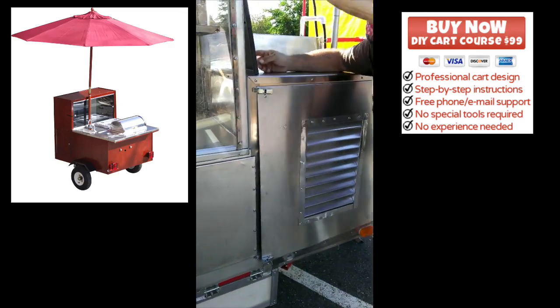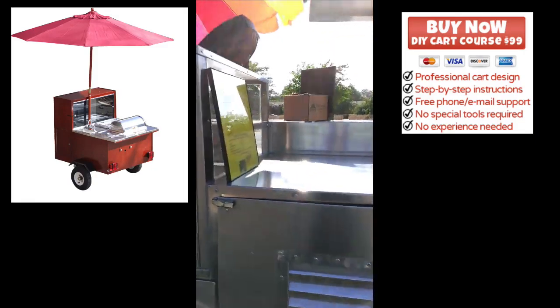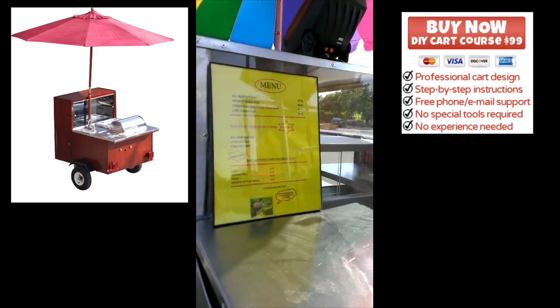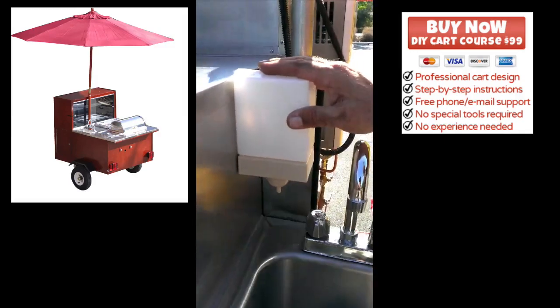I've got another menu right here, just to give another perspective to folks who weren't ready or committed to buying my product. Here's the sink — as per the health inspector requirements, it's got to be dedicated to hand washing, with my soap dispenser as required.